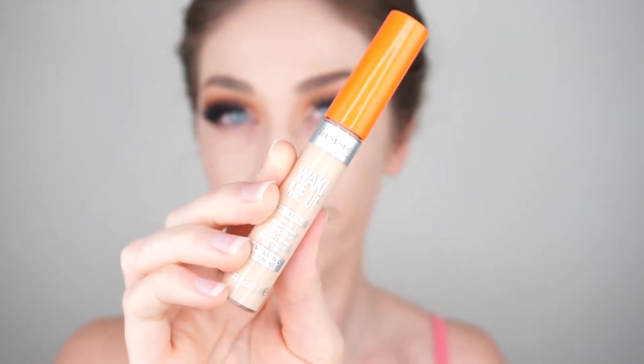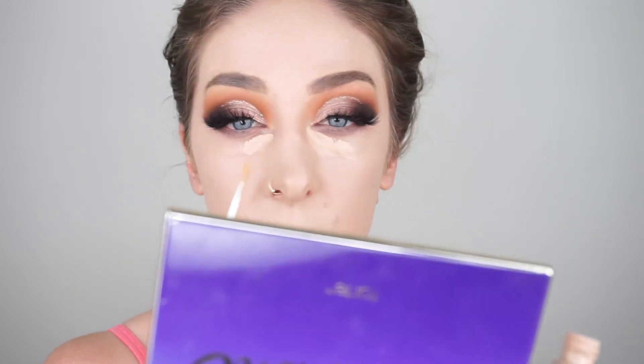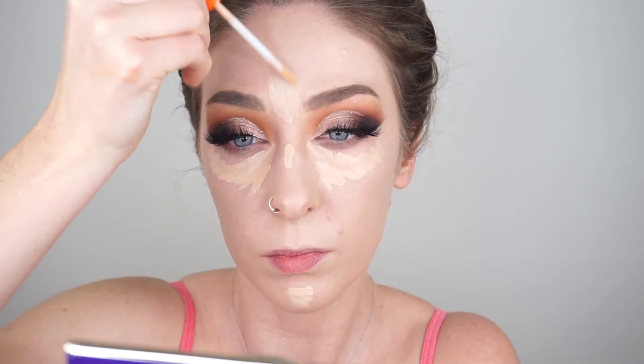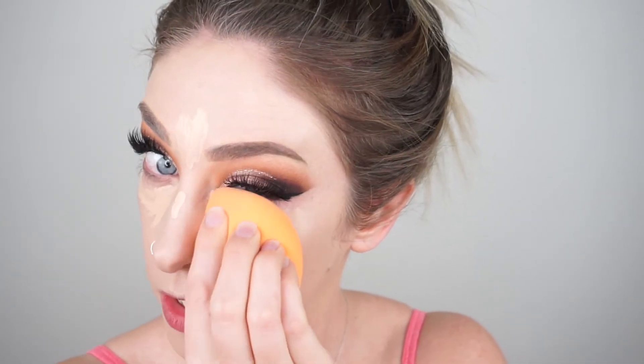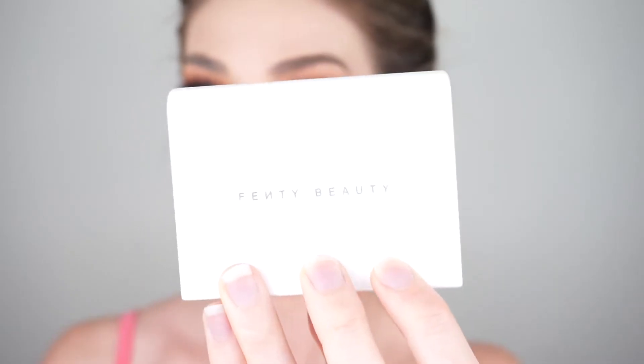Then we're moving on to concealer. I'm taking my Rimmel Wake Me Up Concealer and just placing that underneath my eyes, down the bridge of my nose, my chin, and a little bit on my forehead. Then blending that out with the Real Techniques Miracle Sponge. Then we're going to move on to setting the face — I'm taking my Fenty Beauty Invisi Matte Blotting Powder. I love this powder, it's really great if you have oily skin. I've already hit pan on it which I'm so sad about!